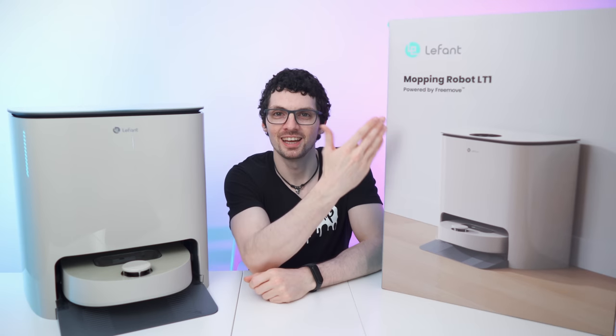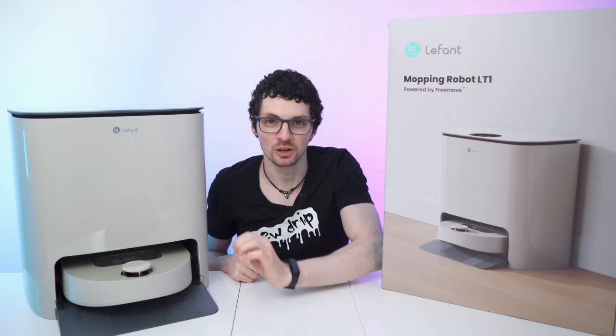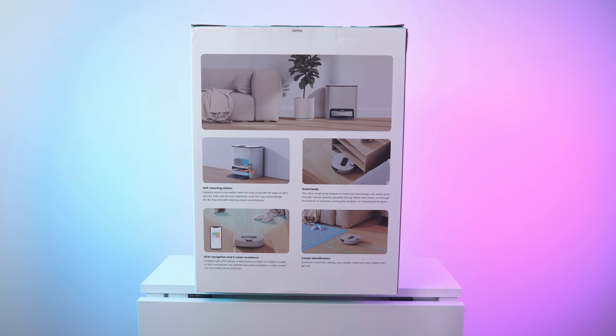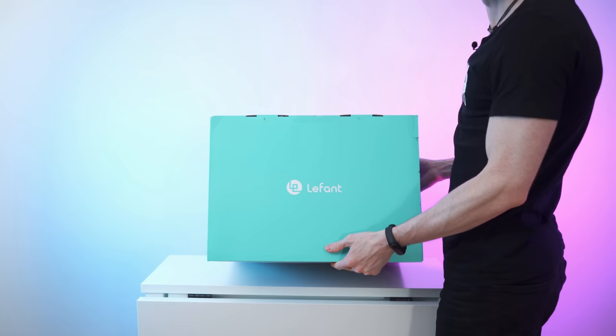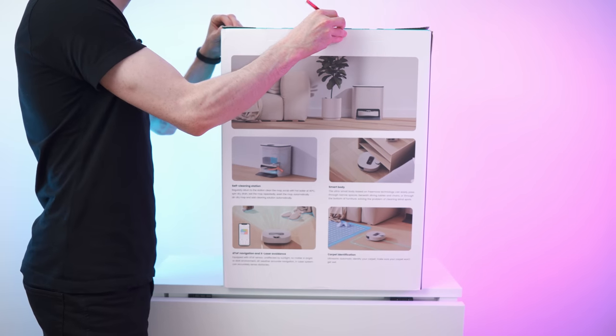Got the new drop from LeFant — this is the T1 mopping robot. By the way, if you're already interested, check out the product links in the description. So there we go — quite a huge box. That's the front, we have this on the other side, two nice carrying handles, and this side is just blank.